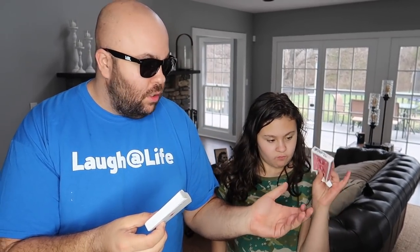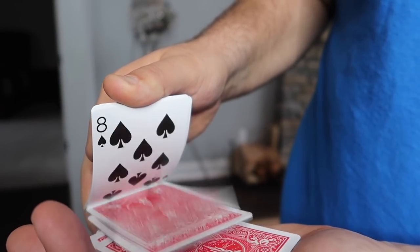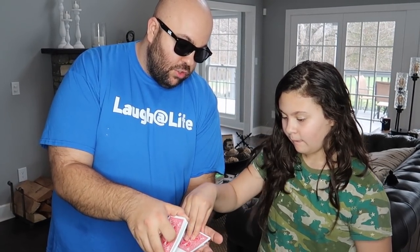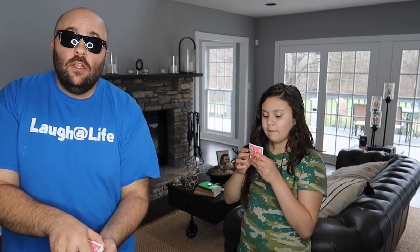I have a really cool card trick to show you. Normal deck of cards — can you hold the card box? You can see there's a bunch of different cards in the deck, not all the same card. I want you to select a card from inside, so when I ripple through them just stick your finger in and select any card you want. Take a look, show the camera.